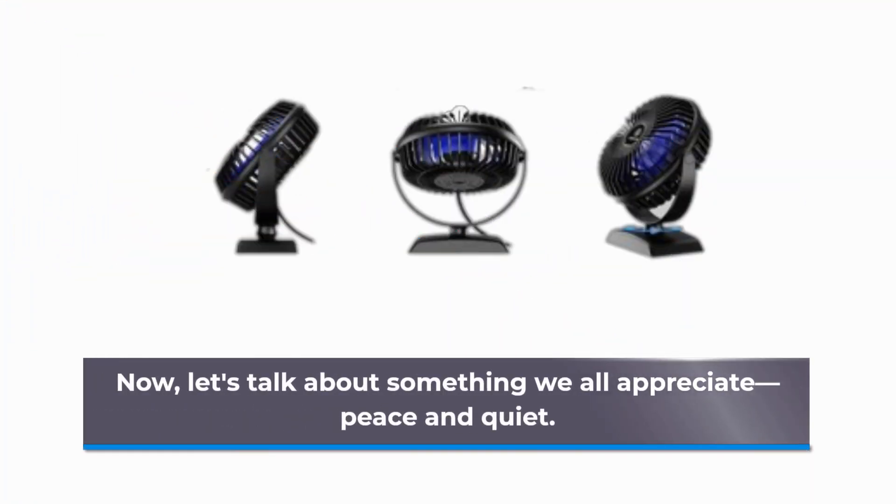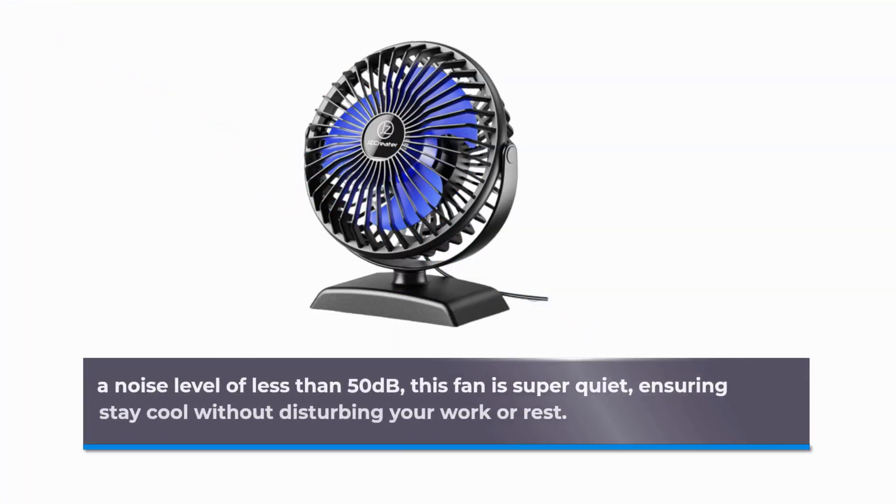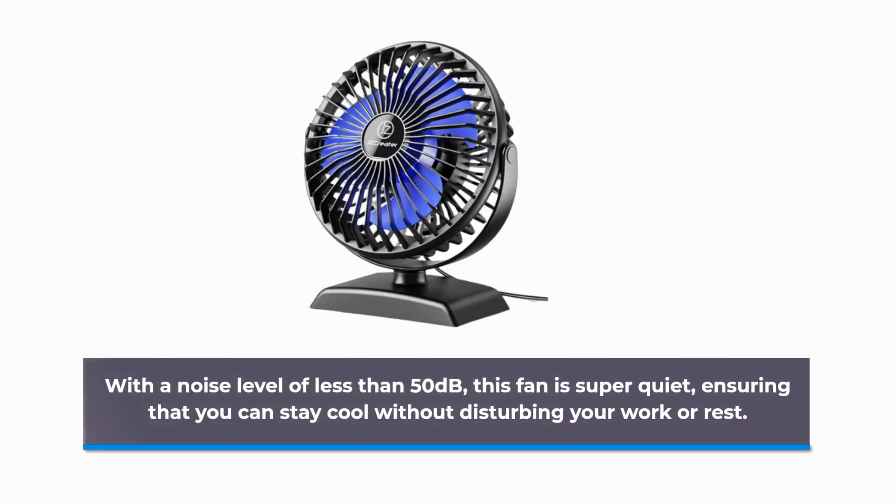Now, let's talk about something we all appreciate: peace and quiet. With a noise level of less than 50 decibels, this fan is super quiet, ensuring that you can stay cool without disturbing your work or rest.